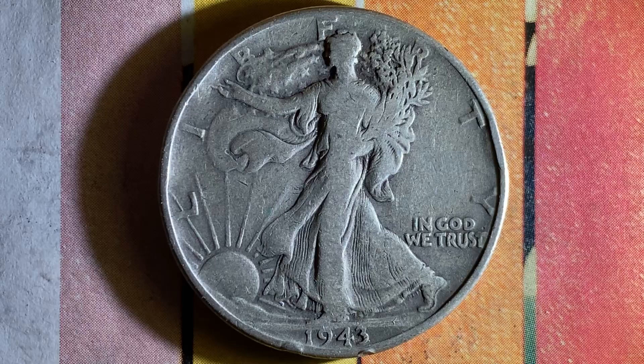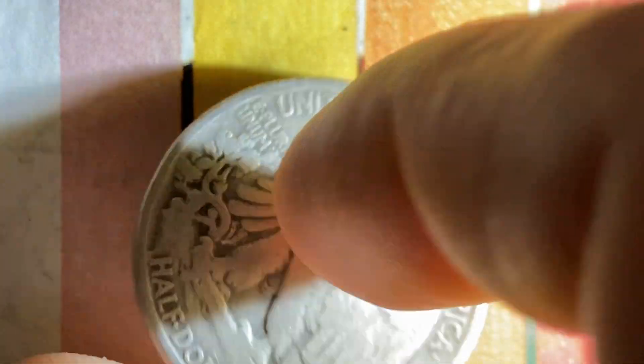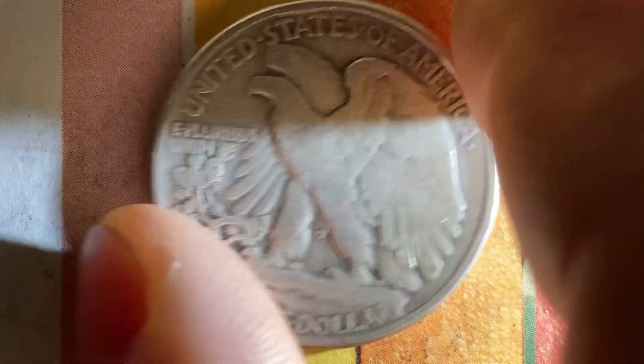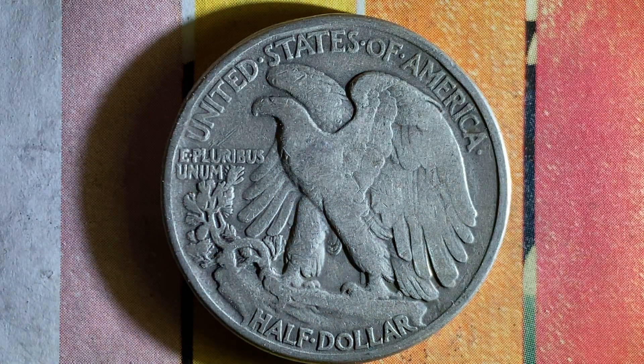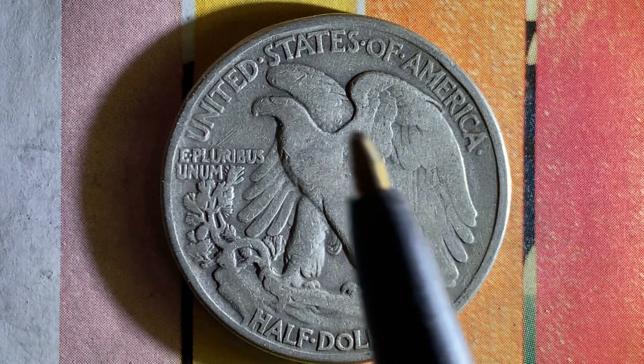Let's go ahead and flip this coin over and take a look at the back of the coin — or the reverse — or simply tails, where we see United States of America, half dollar, and a beautiful eagle design.